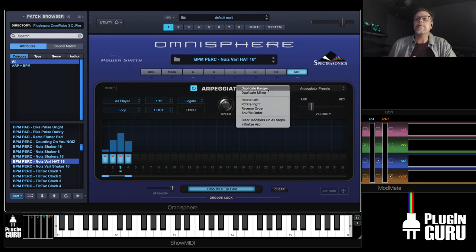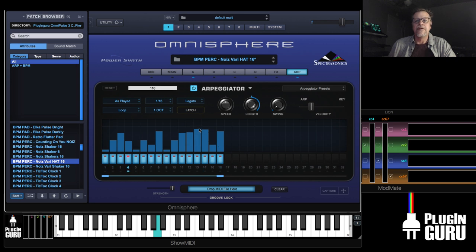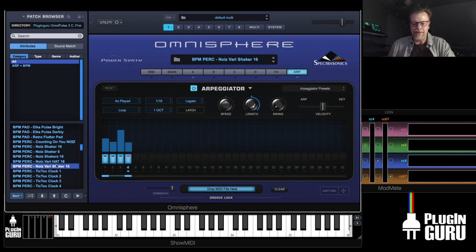There's a really cool thing here — if you use Duplicate Range, it will double the arp pattern you've created. Whatever it is, it'll just double it. Then duplicate it again and you've doubled it. You can easily make really cool rhythm patterns — start with something small and duplicate once you have the basics of the rhythm.